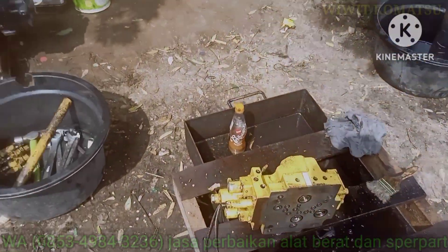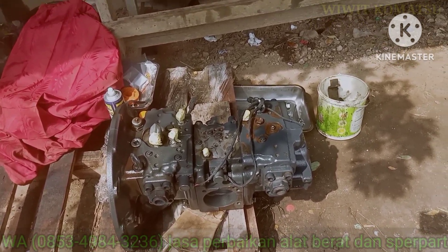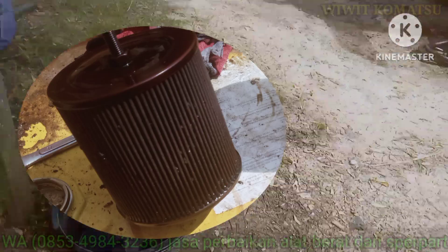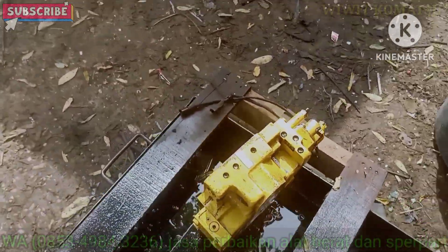Kendalanya untuk track sendak-sendak. Kombinasi low power. Dan kita cek itu olinya nggak pernah ganti. Kita pakai oli, nggak pernah ganti. Ini sampai berkerak-kerak.